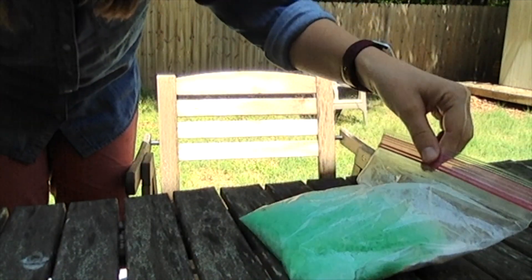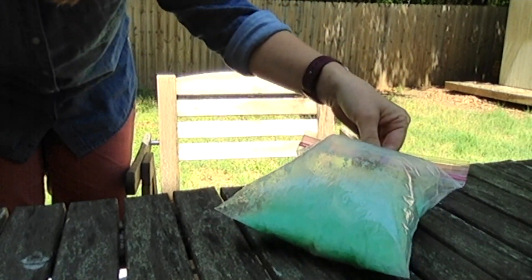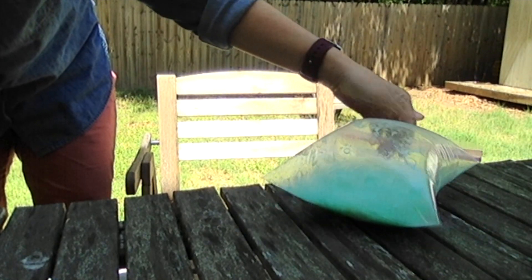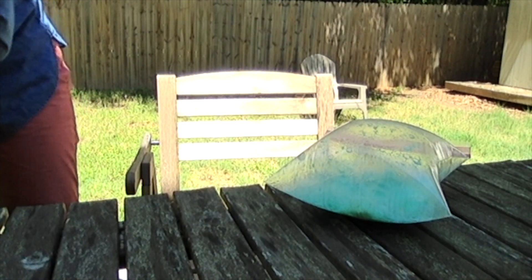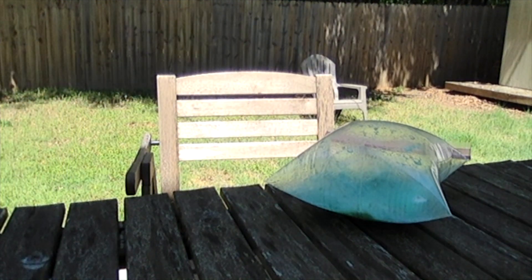Oh friend, what is happening? I see some bubbles. It's very hard — I hope that it doesn't explode. It kind of looks like a balloon. Wow, my goodness, everyone.